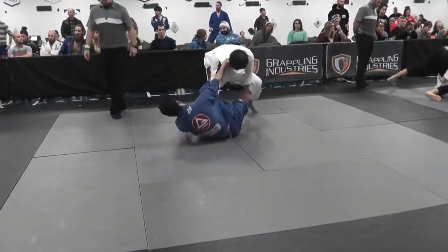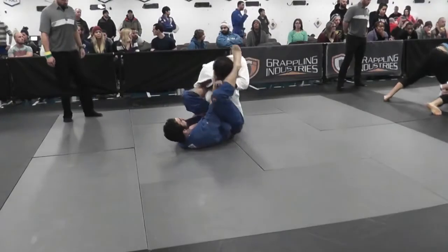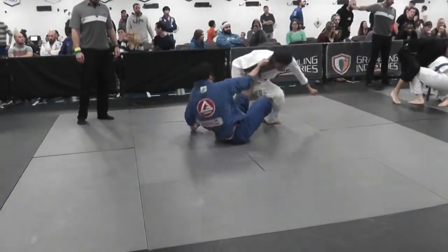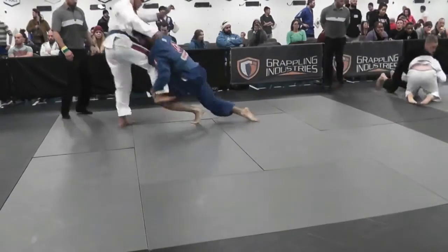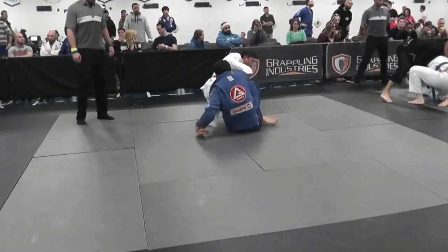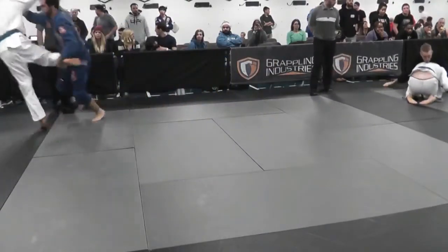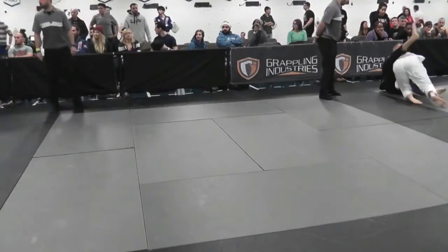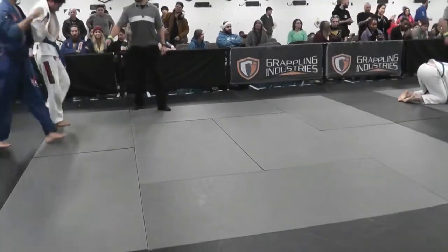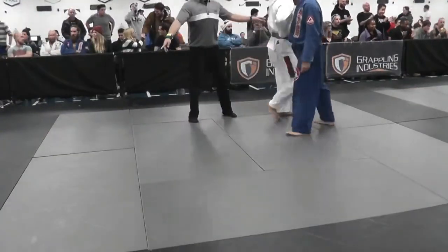I'm trying to do a scissor sweep but it's not working. Then I go for the tripod sweep — I've got my left foot on his hip and my right foot in position. I do get him but he manages to recover just in time, and with the mat space I shove him off trying to prove I got him. He did a good job staying on his feet.